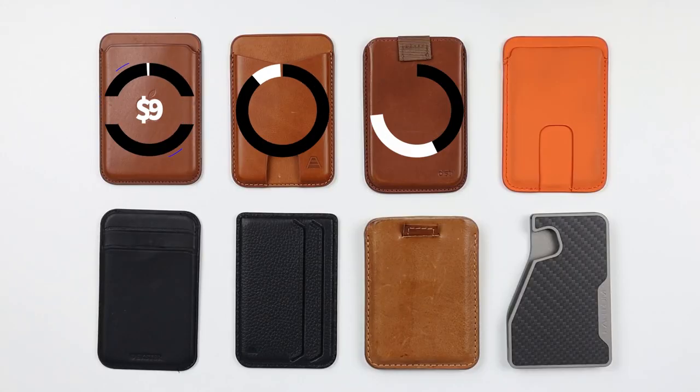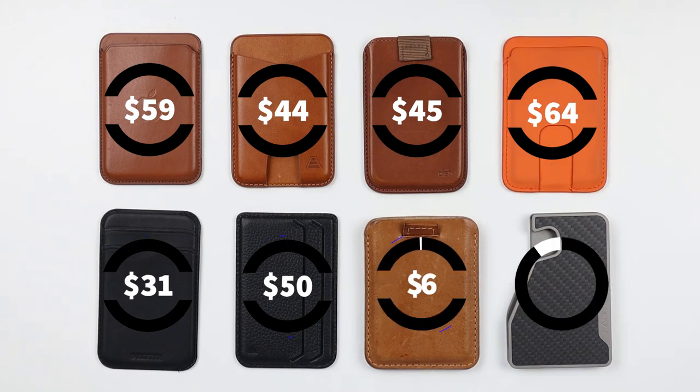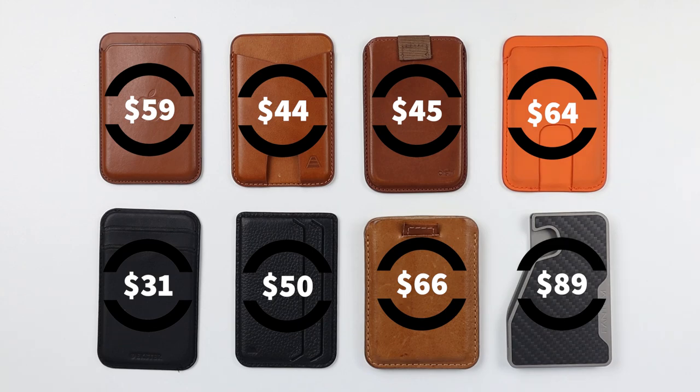Let's start with price. The Apple MagSafe is $59, Andar $44, Distill Union $45, Anson Calder $64, the Exner $31, Mouse MagSafe $50, the Geometric Goods $66, and finally the Phantom C at $89.